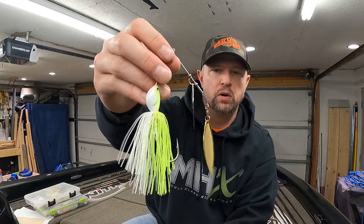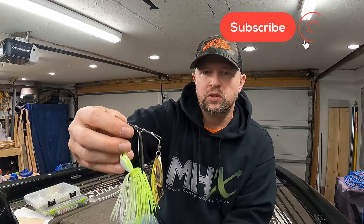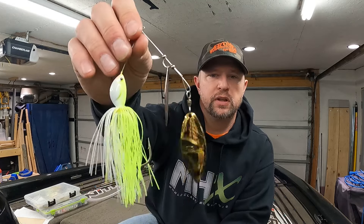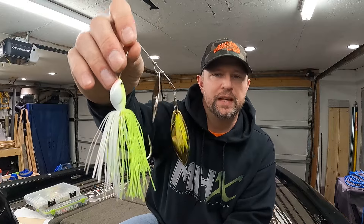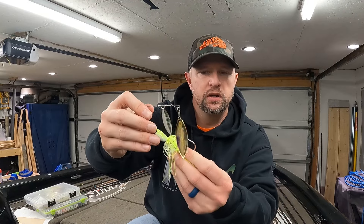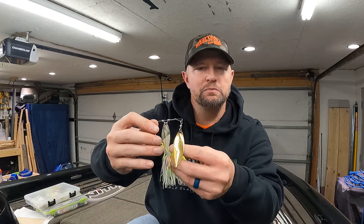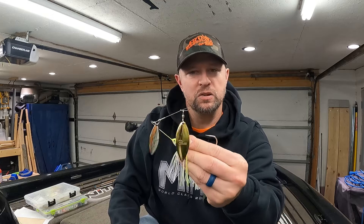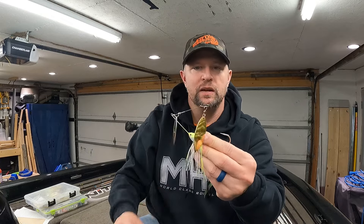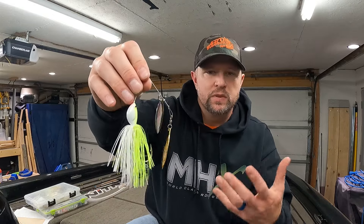Sometimes I recommend threading on a piece of plastic — a small swimbait or something like that. I usually throw on just a swimbait; I don't really do a crawl trailer. Something like the 10,000 Fish Yoda swimbait I mentioned in another video works well. I feel like it gives a better target toward the hook, and when the fish bites it, it's not just biting metal — it's getting something that feels like meat. That helps them hang on just a little bit longer so I can set the hook.